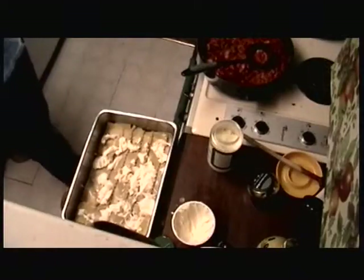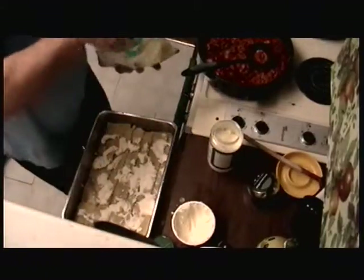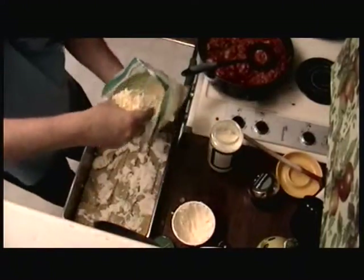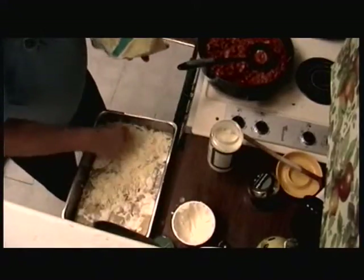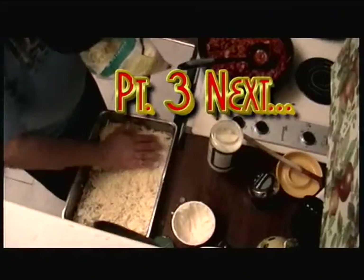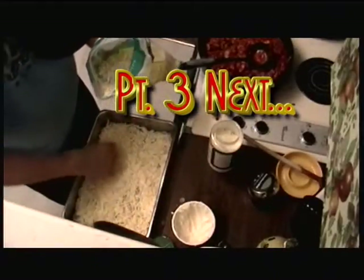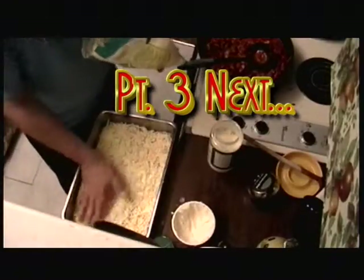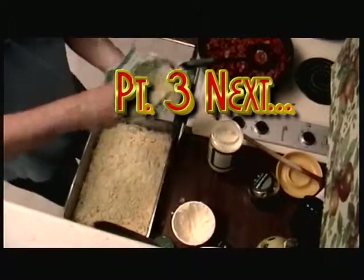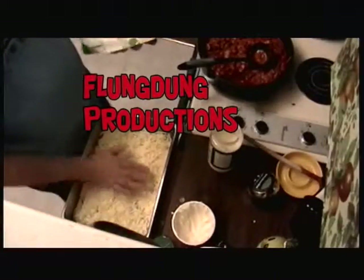Next is mozzarella. You can grate your own, but I just buy a two-pound bag. I use half of it for the first layer — sprinkle it to completely cover the ricotta. Don't use too much mozzarella on the first layer. You can do about half or slightly less. Just cover that. Now parmesan goes on top.